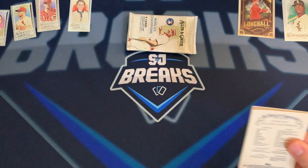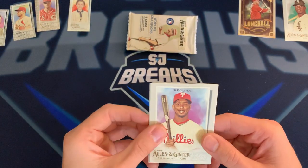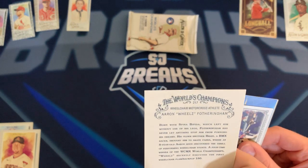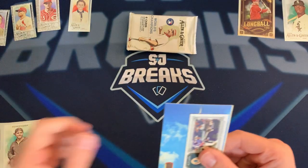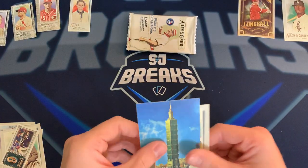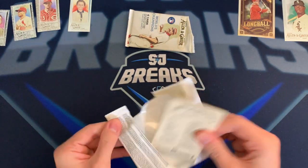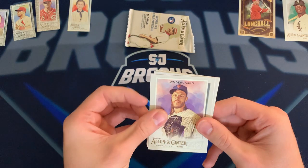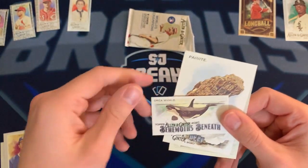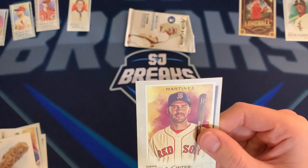These are cool-looking cards, but they're not gonna hold much value unless you find a numbered parallel or auto. Jean Segura, Cole Calhoun, Aaron Fotheringham — that's pretty cool. Nine ways to first, catcher's interference insert. Another Taipei 101 and a Wilson Contreras on the back. Last two packs: Noah Syndergaard — loving the hair. Hank Aaron, Fergie Jenkins, Orca Whale 'Behemoth Beneath,' JD Martinez.